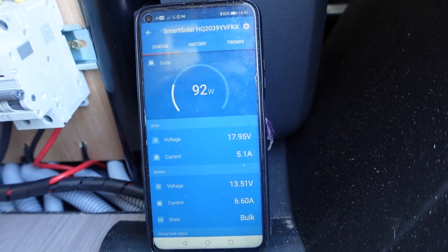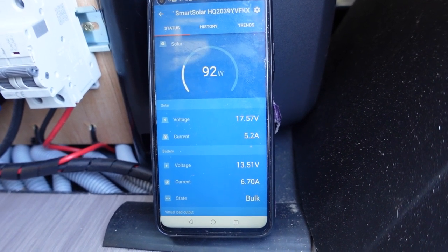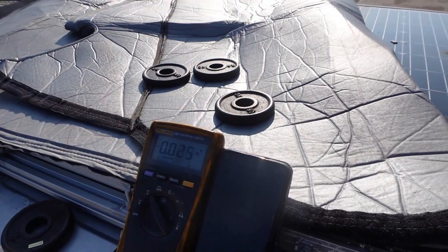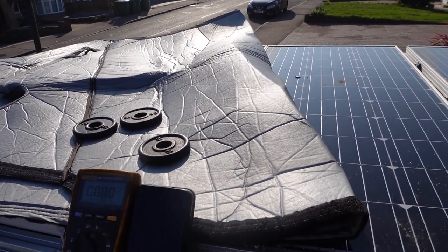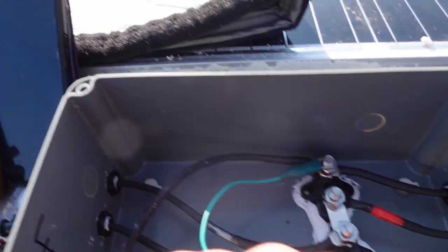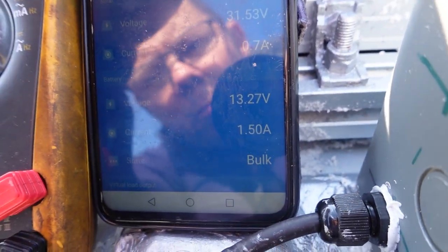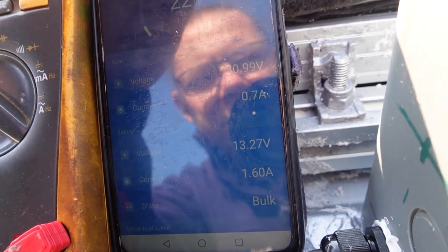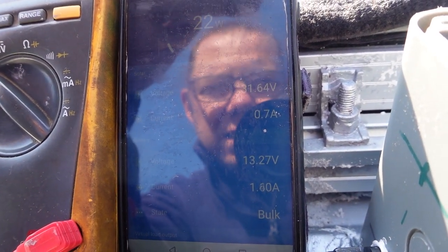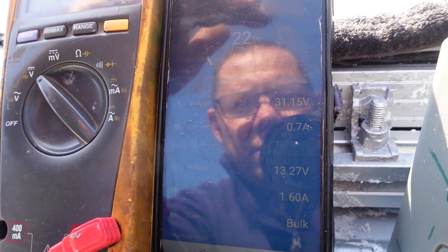I'm switching back to series to show what happens if one panel becomes shaded, because a lot of people worry that in series, when one panel gets shaded, you lose all your solar completely. I've covered over one panel and a bit of another. Taking the voltage reading across the whole lot, I'm still getting 30 volts. On the MPPT I'm getting 1.6 amps at 30 volts into it. This is all down to the bypass diodes fitted on the panels - as soon as one panel loses voltage, the diode bypasses that panel allowing voltage to still run through.